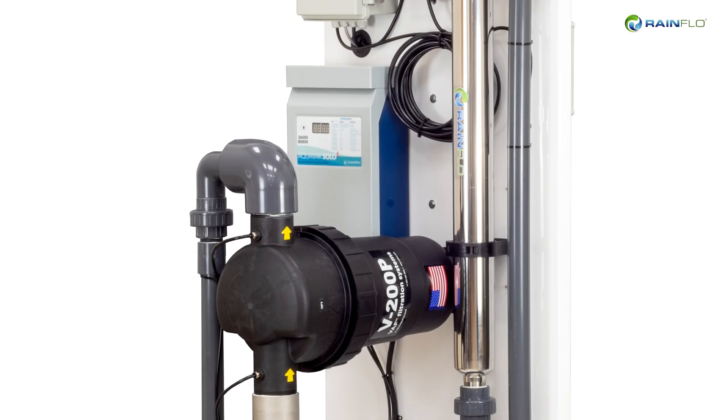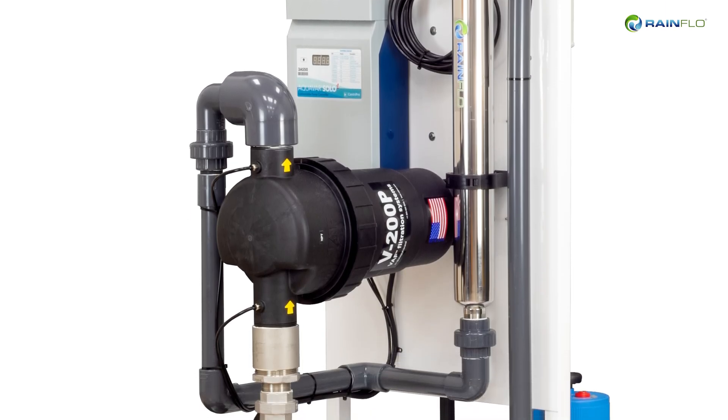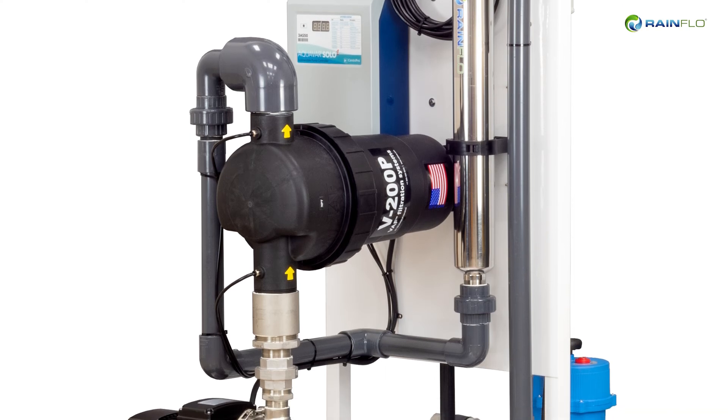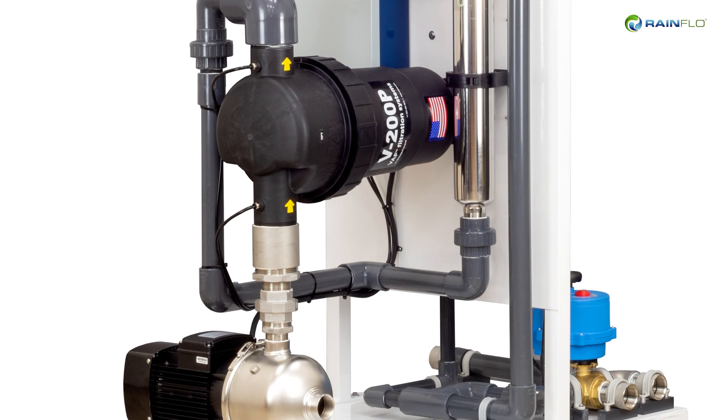Each engineered system includes an integrated pump, VFD, sediment filtration, UV disinfection, and controls to deliver disinfected water at a constant pressure and variable flow rate.